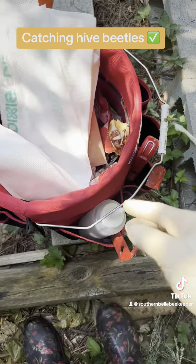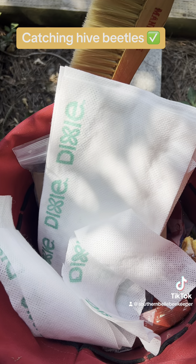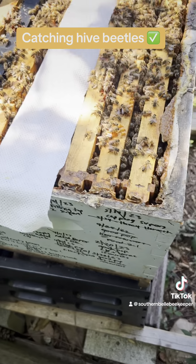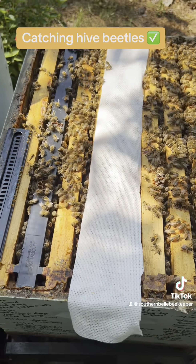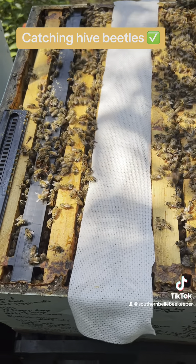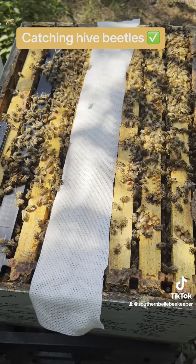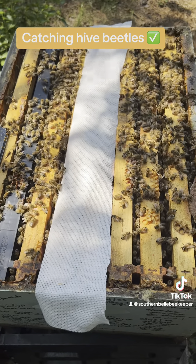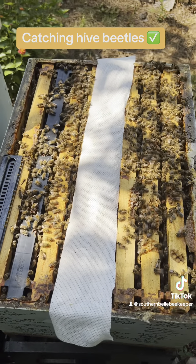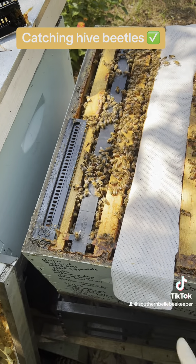I'm going to try these Dixie Towelettes here. You cut them into strips and lay them front to back across a hive box, and we'll see if that catches a lot of the small hive beetles. I got this idea from Bruce's Bees — he's in South Alabama, and I watch him on YouTube. This is what he uses, and he catches quite a bit of hive beetles this way.